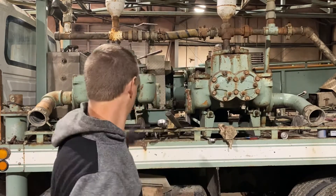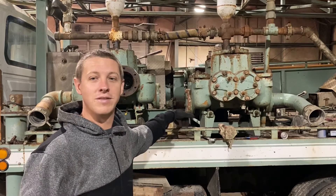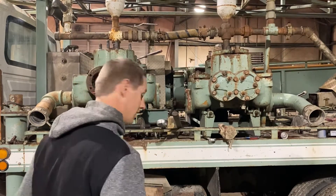Good morning everyone. Today we're going to be rebuilding a 5x6 piston mud pump by Gardner Denver. The focus of today's video is replacing the valve seats.